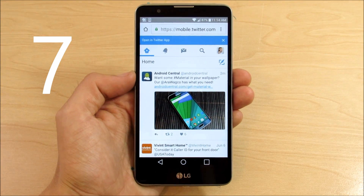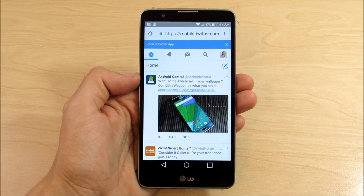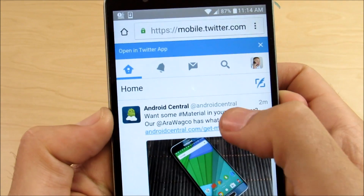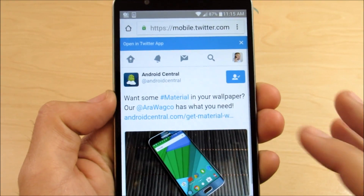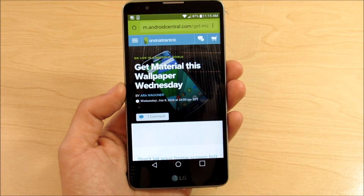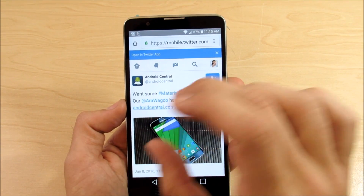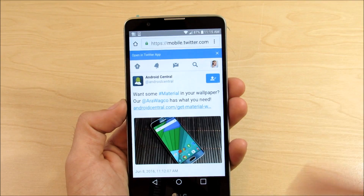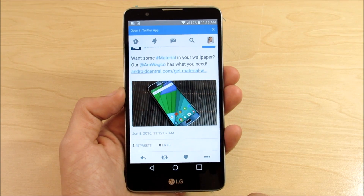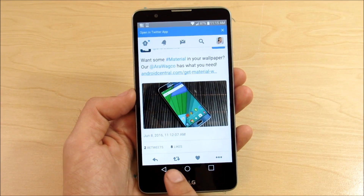Number seven: Google Chrome custom tabs. Basically this makes links in your Chrome browser open quicker. If you want to switch between apps — say we're in Twitter and we click a link — it's going to open a Chrome custom tab. You can see how quickly it opens up and switches right back. Press the back button and you go right back to Twitter really simply. It doesn't have to render a whole web page for long. It's a more seamless, mobile-friendly switching in and out of links and apps than web view in previous versions. That's number seven, Google Chrome custom tabs.